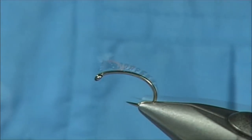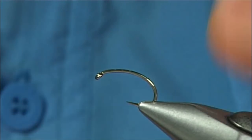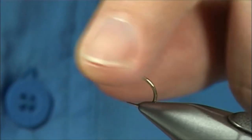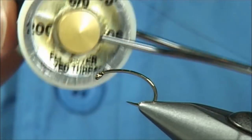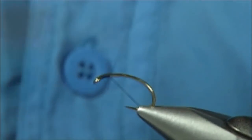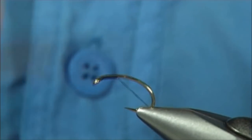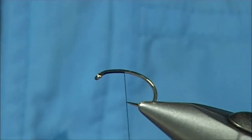There's a couple of nice tying methods in with it that you might like to see. The hook choice is up to yourself — I'm using a Kamasan B110 size 10. For thread, I'm going to use a black thread, in this case a Danville 6-0, basically a flat thread. I'm going to start the thread at the eye and take it down until basically in line with the point of the hook.